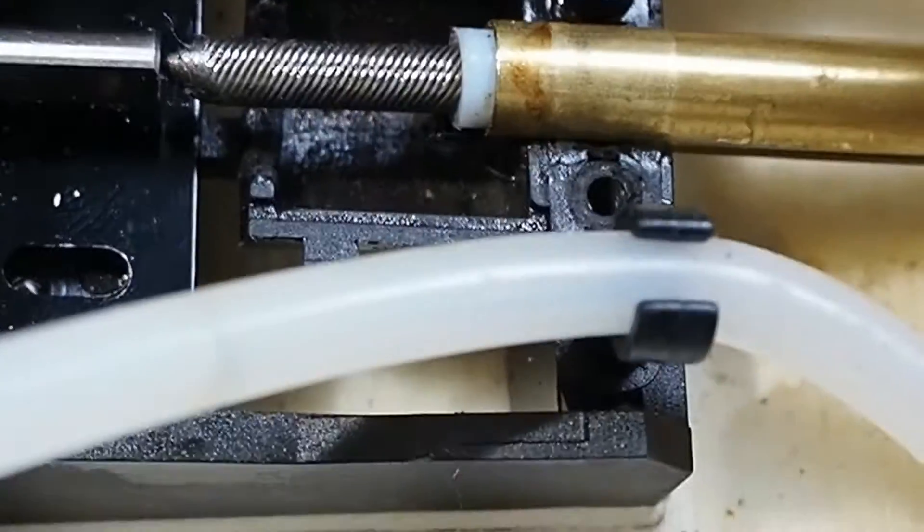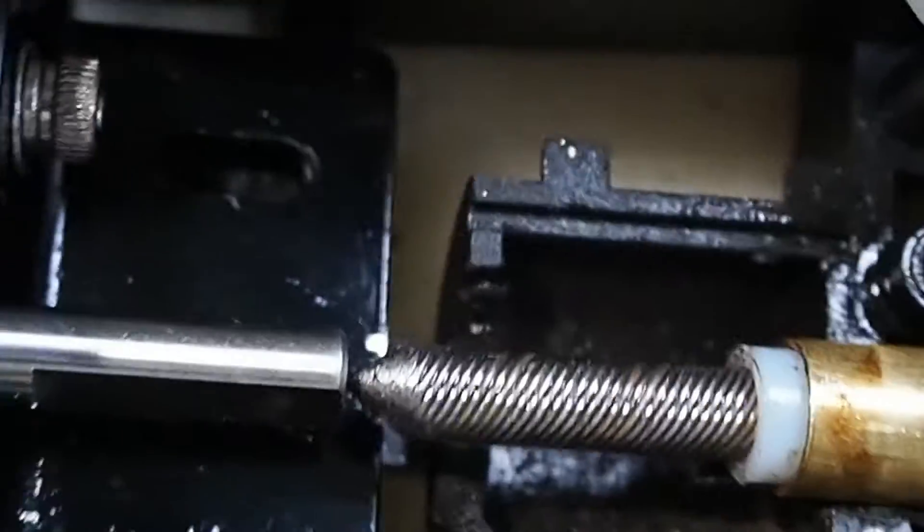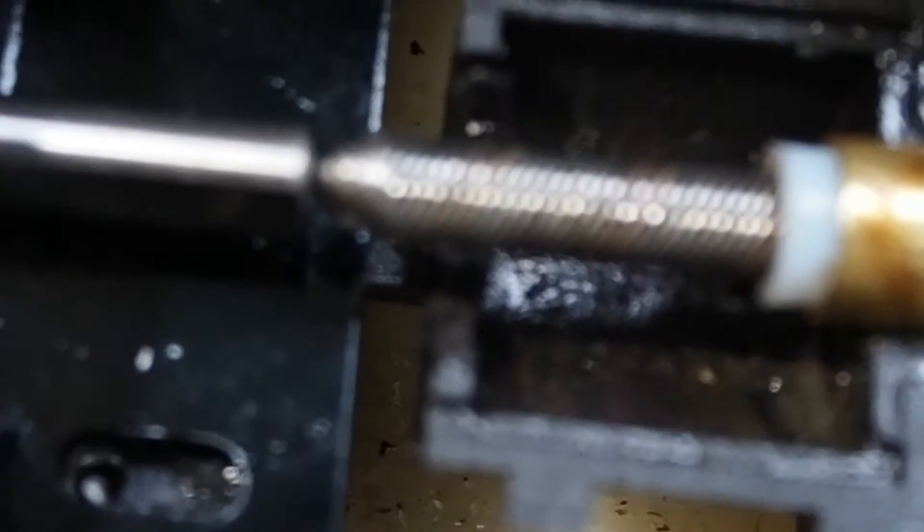That actually worked a treat. I've just got my cable ties running along the bottom here — you can almost see where I just haven't trimmed it yet. So that's sitting underneath there and now she's lined up.